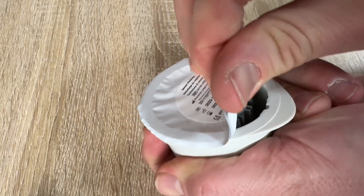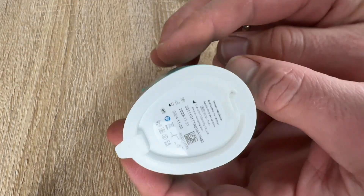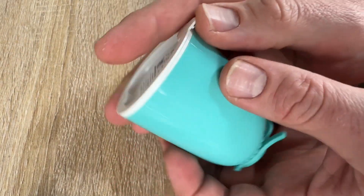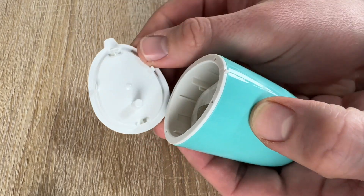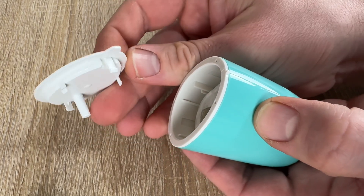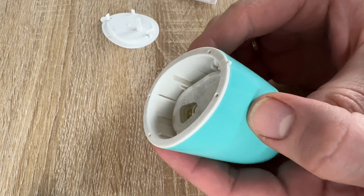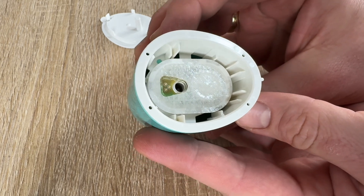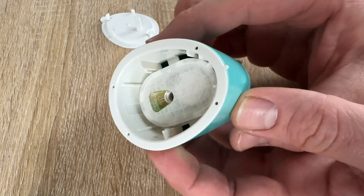Open the sensor pack by peeling the lid off completely. Uncover the cap from the sensor applicator and set the cap aside. Do not use if the sensor pack or the sensor applicator appears to be damaged or already opened, and do not use if past the expiration date.